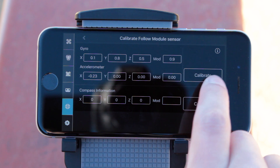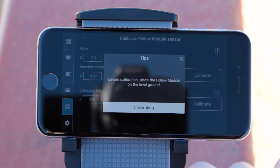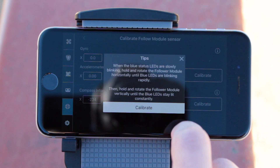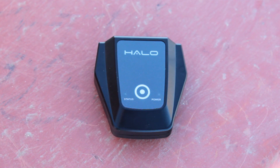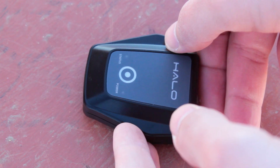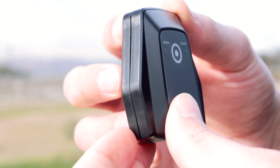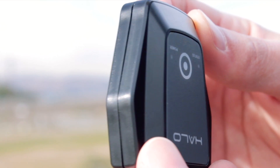From here, tap the top Calibrate button and follow the instructions on screen. Once the calibration is complete, go back and tap the bottom Calibrate Compass button. Read the instructions and tap to start the calibration. The blue status indicator will start blinking slowly. Start slowly rotating the follow module horizontally until the status indicator starts blinking rapidly. Then flip the follow module vertical with the nose pointing up and start rotating it slowly again until the blue LED becomes solid.